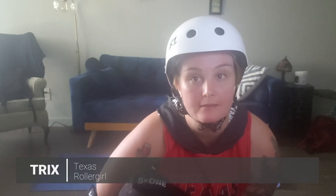Hey y'all, my name's Trix. I skate for Texas Roller Girls as a Texas Chainsaw and as a Hockey Talk Heartbreaker, and today I'm going to be talking about Stand and Step.